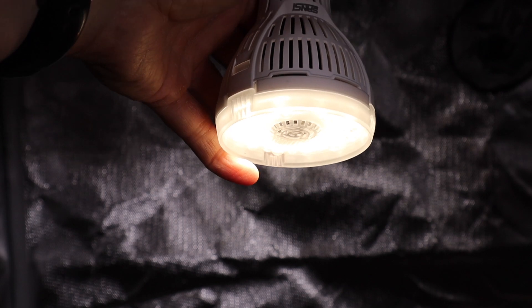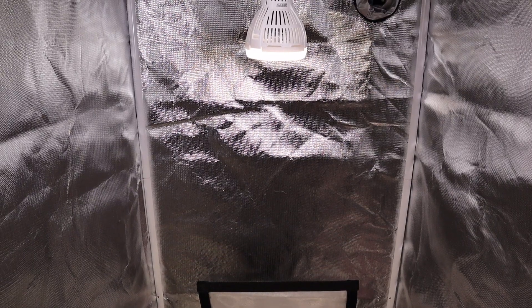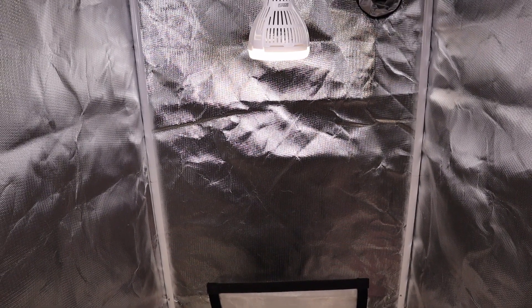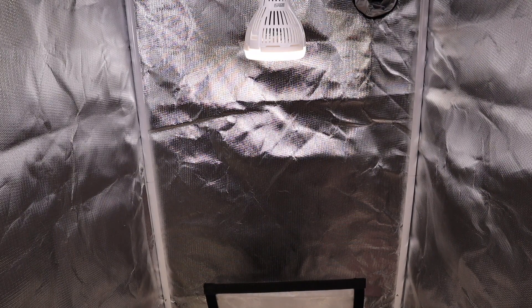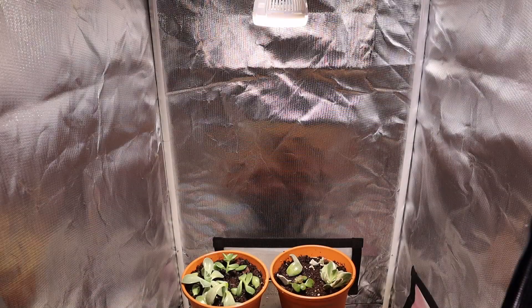It's illuminating the tent very well. This has a much softer cast than the previous 15 watt version, which had a harsher, sharper, more focused beam — which worked great too — but I think this one is a little more diffused, which may be a little easier on the plants.